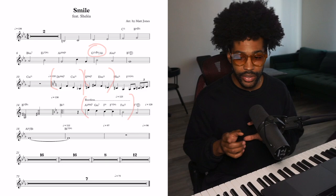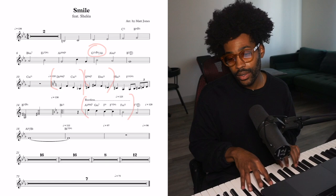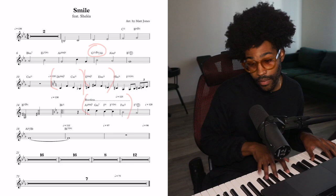These rootless chords right here — this approach is something I do on organ a lot. Sometimes I don't use the bass pedals and I'll just play some rootless stuff. And the bass comes in on the F7 sharp nine sharp five.